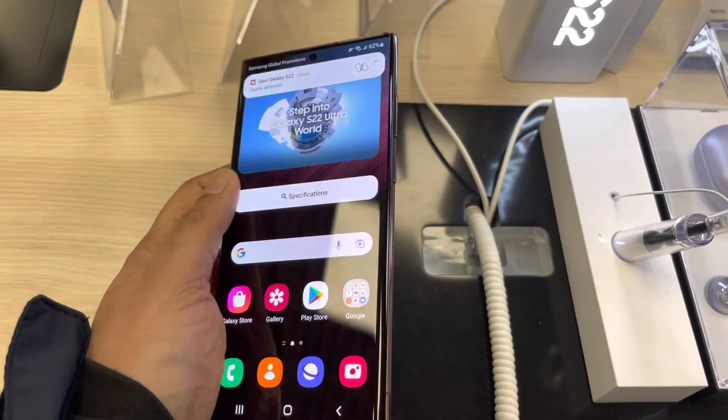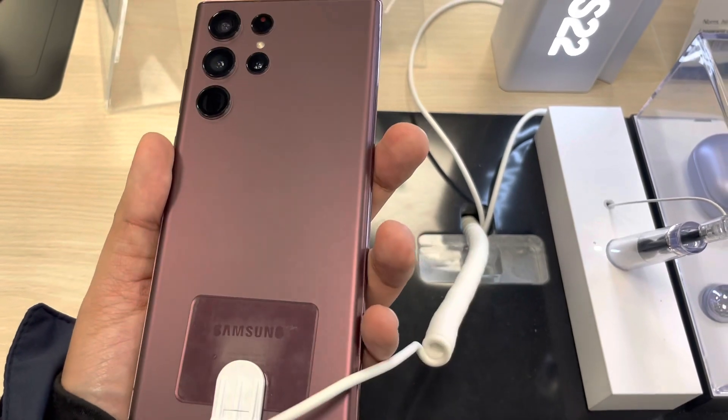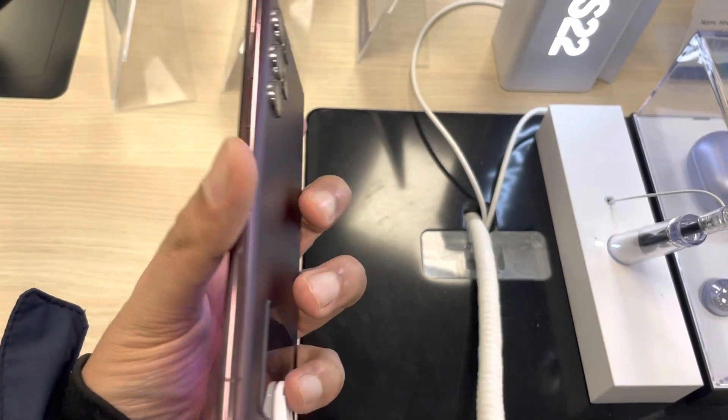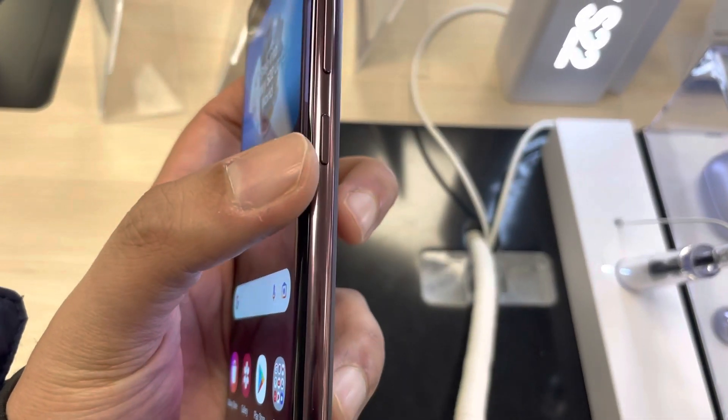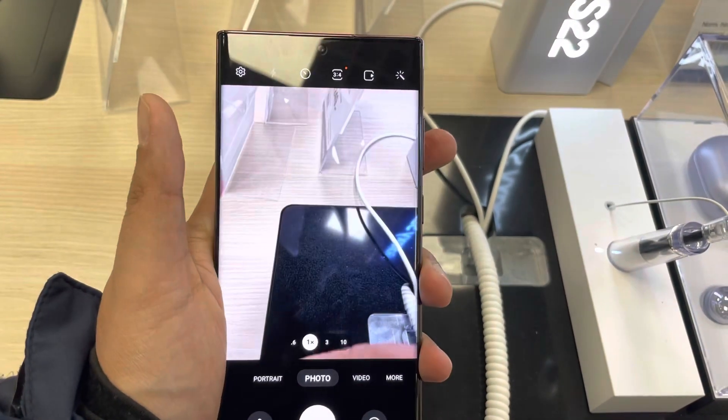Hello guys, I hope you are doing really really well. Today I have with me the new Samsung Galaxy S22 Ultra phone, and in this video I will show you how to use the side key to turn on the flashlight.